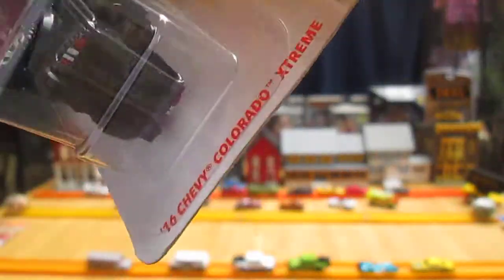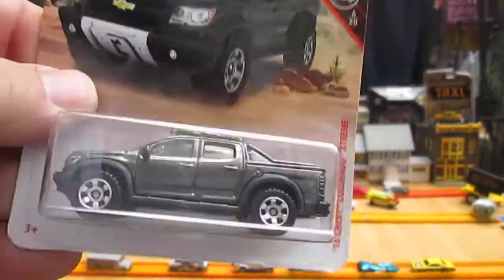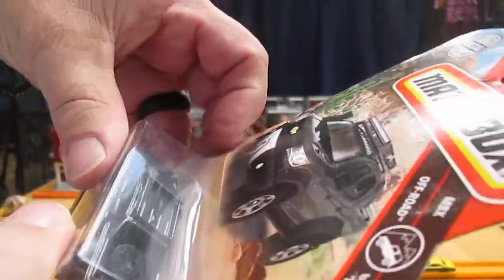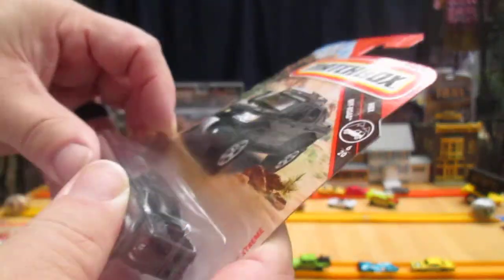I may have opened one of these a while ago when it first came out. I know I have one in my collection. Let's get this one out of the package so I can have two in my collection. It's number 6 of 20 in the MBX off-road series.